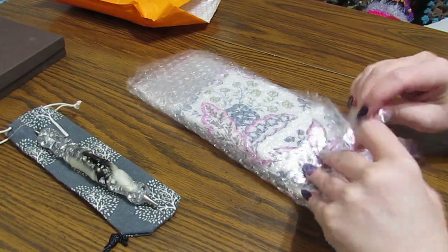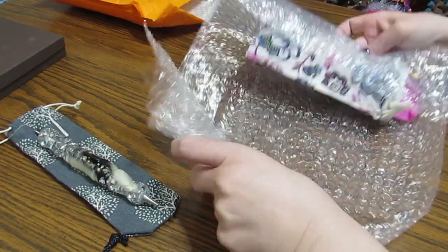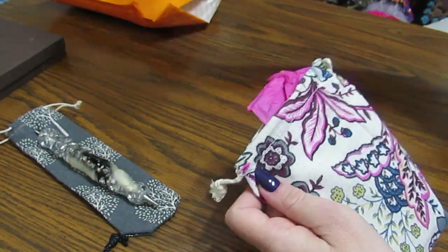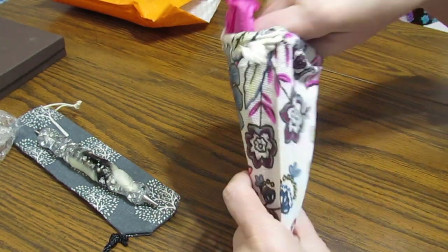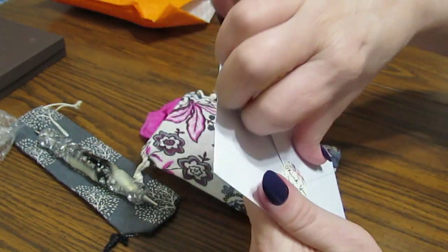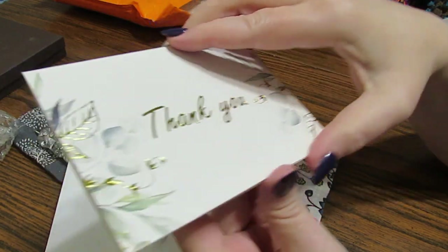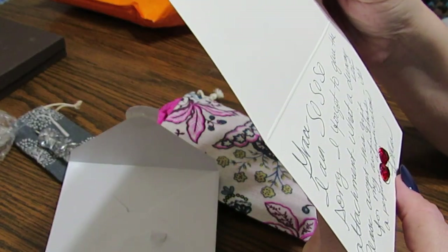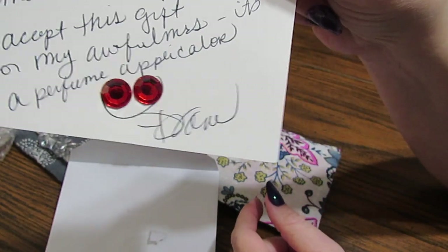That goes with something else. I love the bags they put these in because you can use them for other things. We've got a card here. She always sends this cute little card. So sweet. Thank you. Look — isn't that cute?